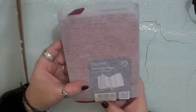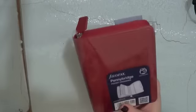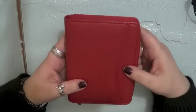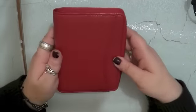It didn't come in a box — it came like this with the felt covering and it's got the plastic bit. So there we go, there's that and there is the Pennybridge. It's a pretty colour — it's like cranberries. It's beautiful.